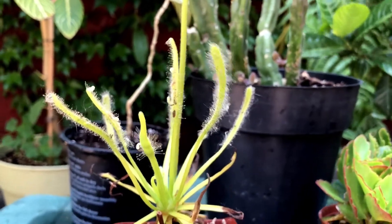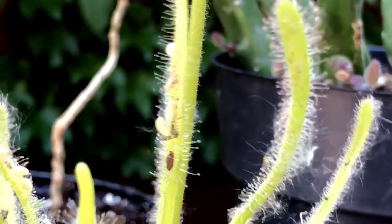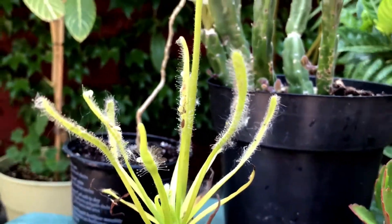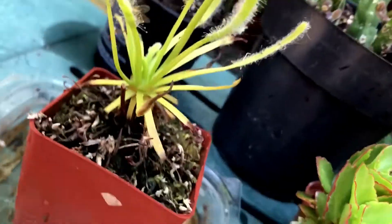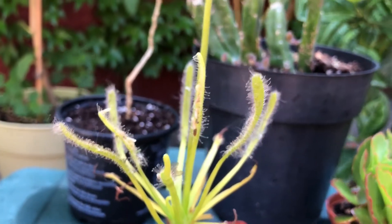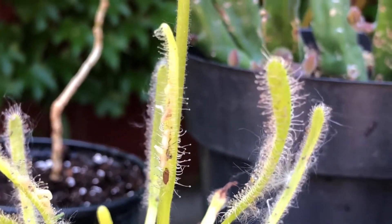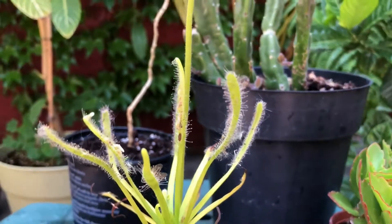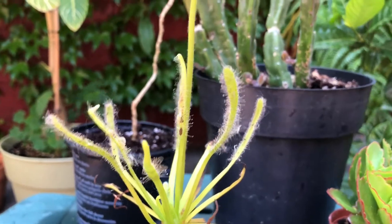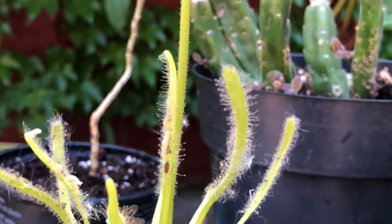So as you can see, I fed the sundew some fruit fly larvae and we're going to see if it can actually eat them or if they just kind of wiggle off. I will update you later. I got these from my compost bucket — it was sitting there for a few days, got fruit flies, so I just kind of scraped them off the lid and put them on here. I will update you and see if it eats these and if this actually does anything for the sundew.